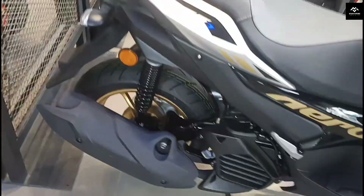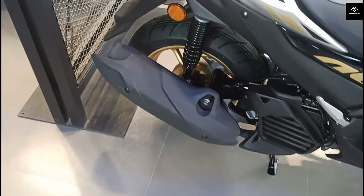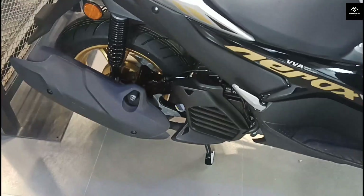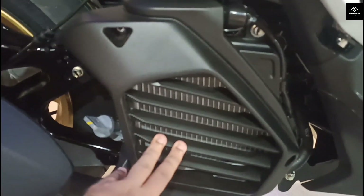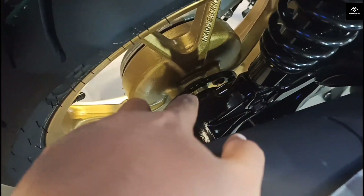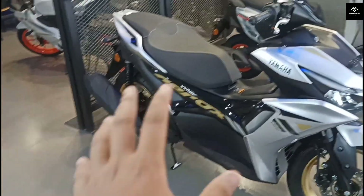Now the biggest update is the engine. You can see the same engine in this one. It is a 155cc liquid-cooled 4-stroke SOHC 4-valve BS6 Phase 2 engine. If you have the update, you can also see the OBD2 sensor. After the power figures: the power output is 15PS and torque is 13.9Nm. You can see the liquid cooling radiator, the exhaust, and the traction control system.